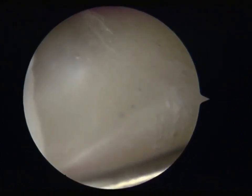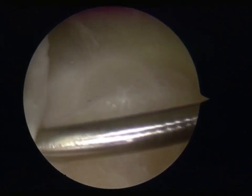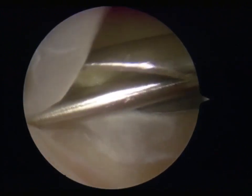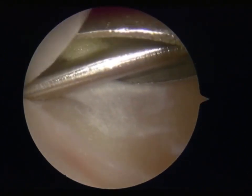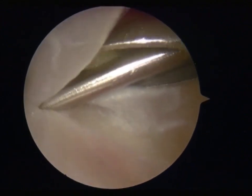Next, after selecting the drilling site, a locator independently developed by Peking University Third Hospital was implanted. A 20 mm deep nail part was drilled using a 1.5 mm diameter drill bit.